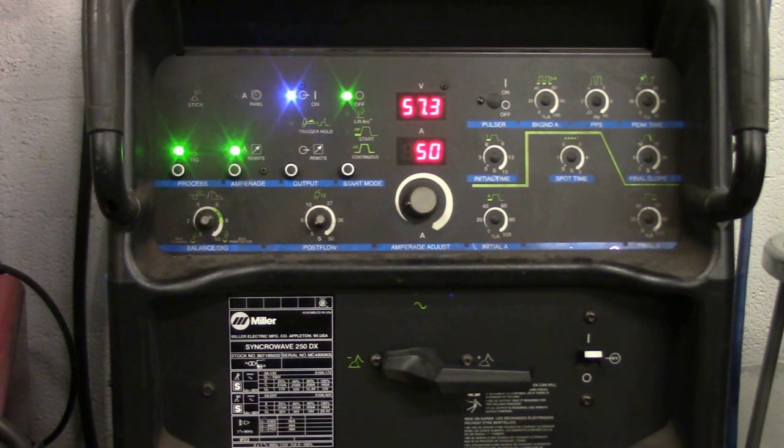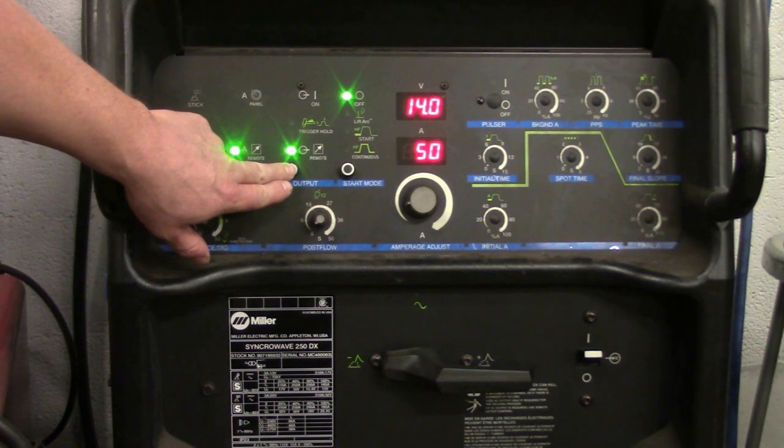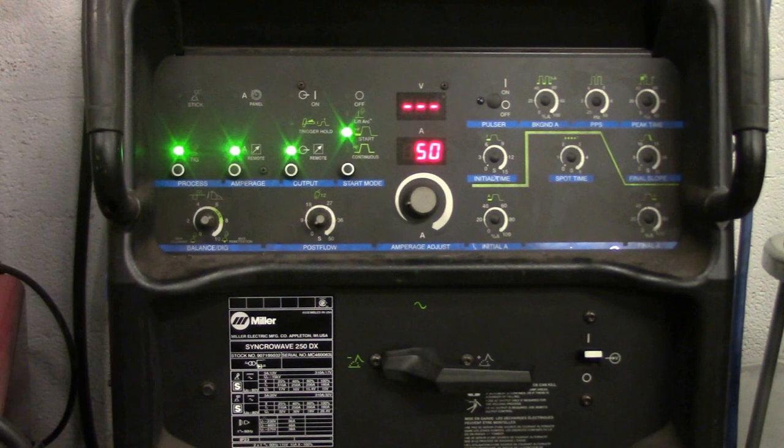We're now over here on a Miller Synchrowave 250 DX — that's going to be our second welder. True or false, this is correctly set up to TIG weld steel. The answer is false. This should be on remote and this should be on high frequency start to correctly weld steel with TIG welding.